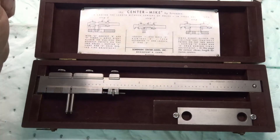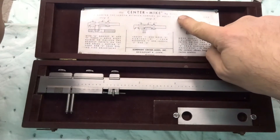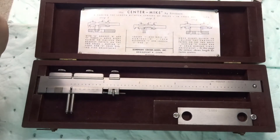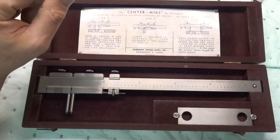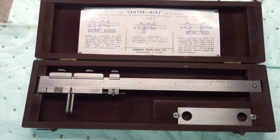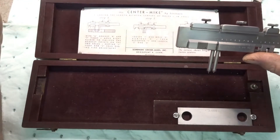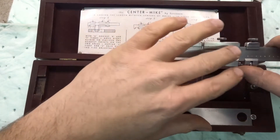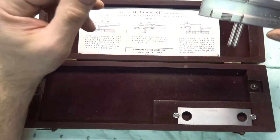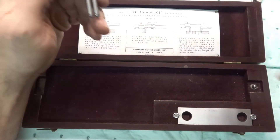Well hello everyone, I've got something kind of interesting to show you. I have a center mic made by Sorenson — I've never seen one before. I don't remember how I got it; it was probably a yard sale. I'll show you how it works on this test block. It measures the inside, the outside, and as you're measuring the outside it gives you the final center-to-center hole distance. This block is stamped three point zero zero zero — three inches on the nose.